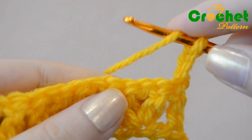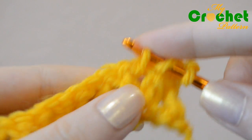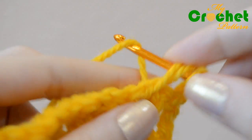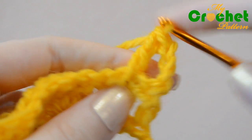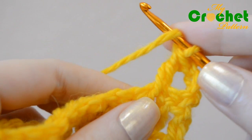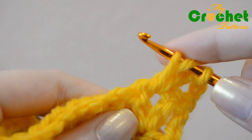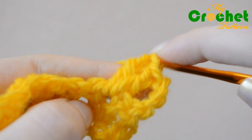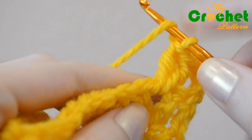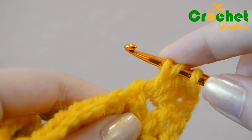Yarn over and insert your hook under the chain stitch of the previous row. Work the first double crochet. Yarn over and work the second double crochet stitch, inserting your hook under the same chain stitch of the previous row. Yarn over and work the third double crochet stitch, inserting your hook under the same chain stitch of the previous row.